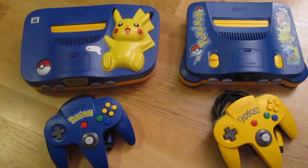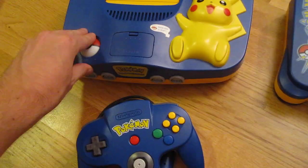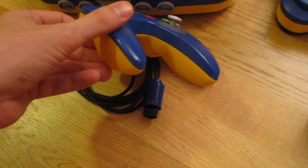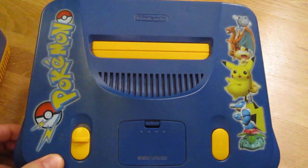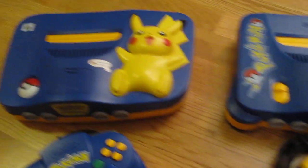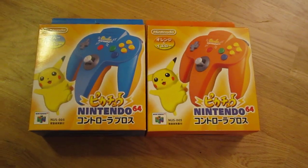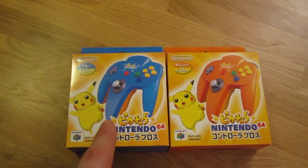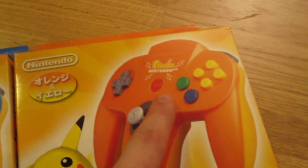Next up, some Pokémon stuff. These special consoles are really something — you've got a power button in the shape of a Poké Ball and a reset button in Pikachu's foot. In Europe this console came with a blue and yellow controller with a Pokémon logo, and this is the Australian version with some Pokémon stuff on top and a yellow and blue controller. Japan had two different colors of this Pikachu console: a blue-yellow and an orange-yellow. The blue is slightly lighter than in the European and American versions, and it has a different emblem that says 'Pikachu and Nintendo 64' instead of 'Pokémon.'